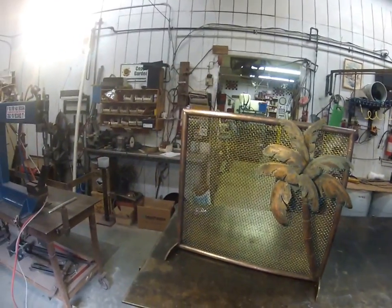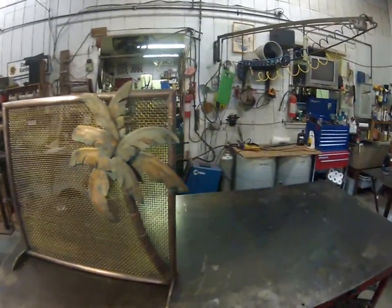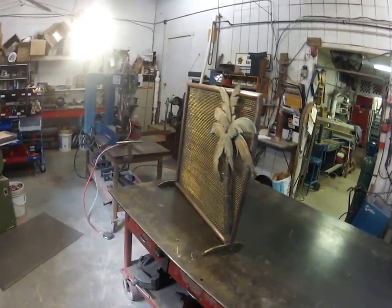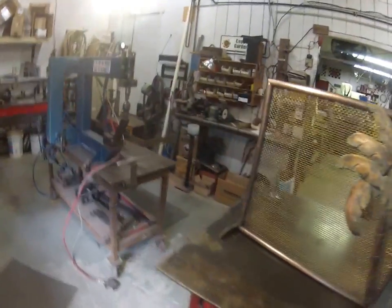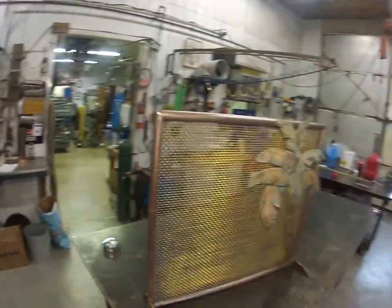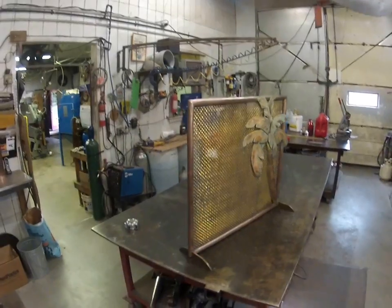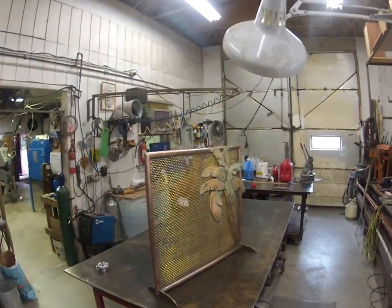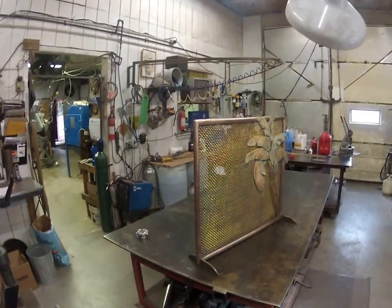That's it — this is just a simple screen. I thought it would be nice to add to our list of videos on YouTube, showing one more possibility of the things we can do at Copper Gardens. I hope you enjoyed it and would love to hear from you if you have comments, or want to order half a dozen of them for yourself. Bye for now.